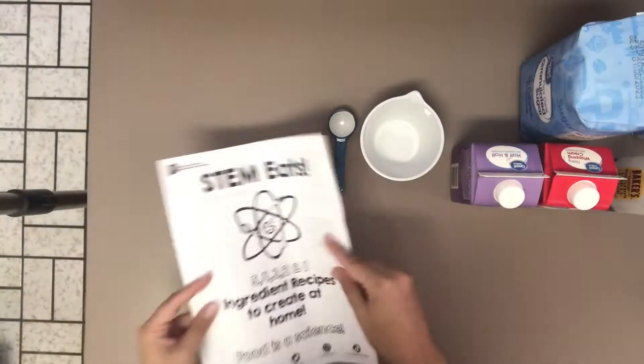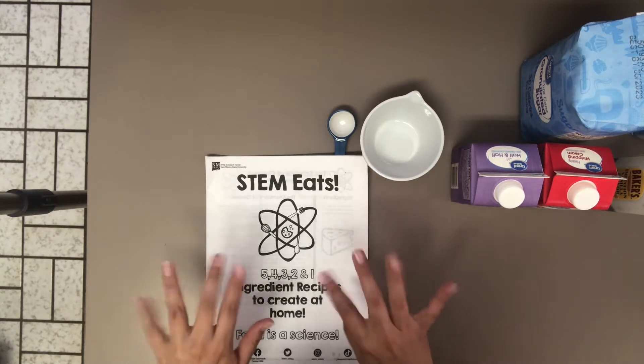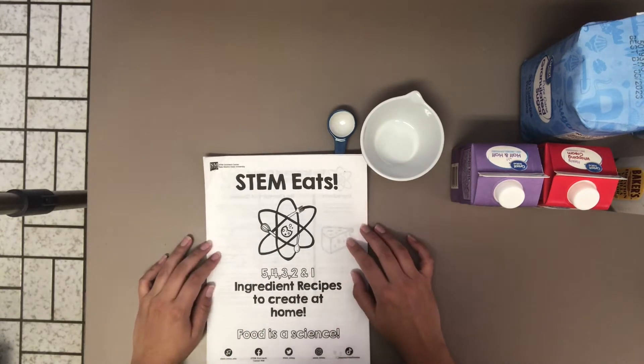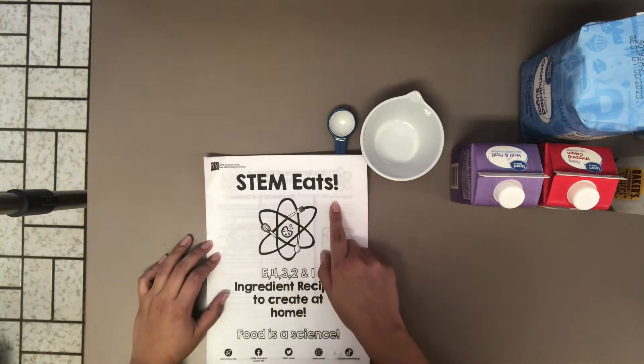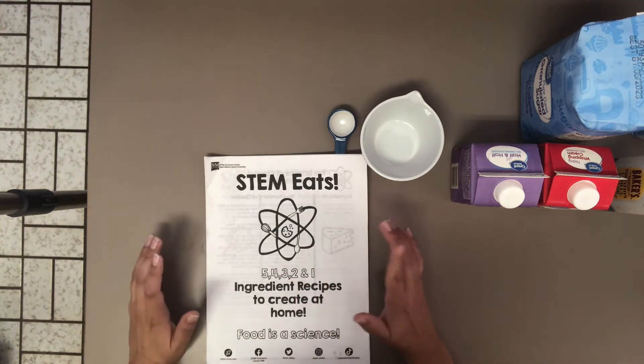Howdy everybody, it's me again, Fingers! Back for episode four of our five-part series using the STEM Eats Five Ingredient and Less Recipes to Create at Home Cookbook.